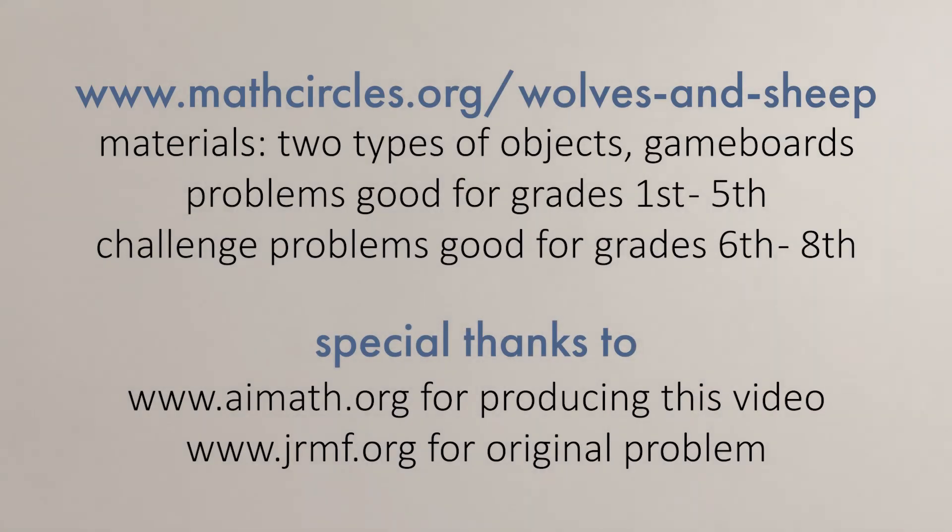Now, to find this activity, all of the materials, and a lot more, check out mathcircles.org. We have a ton of fun problems, and we're always adding more.